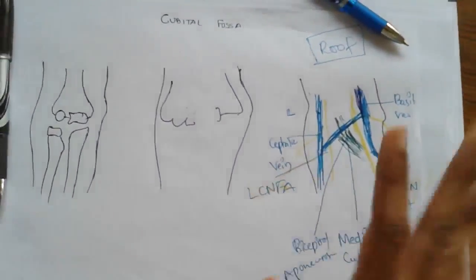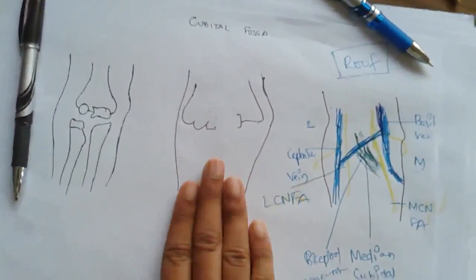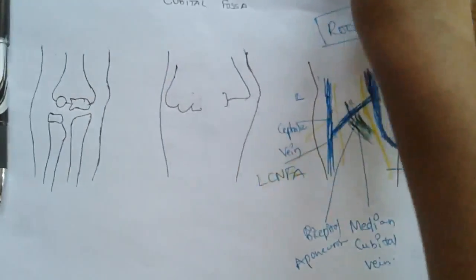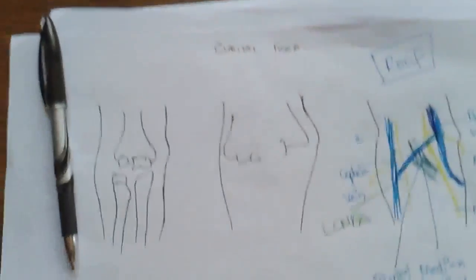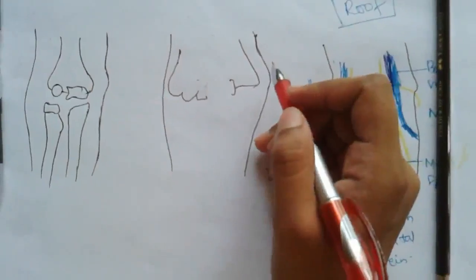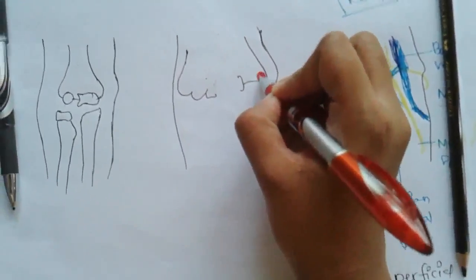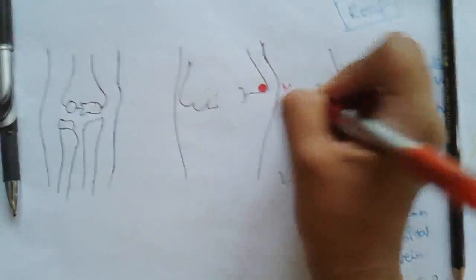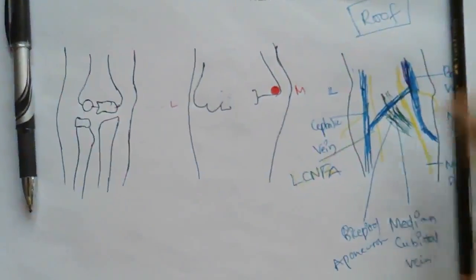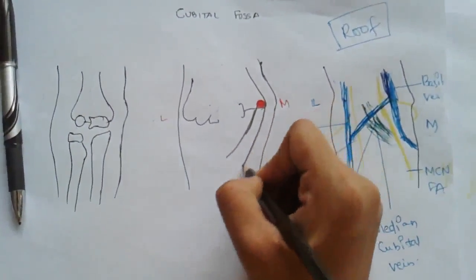After removal of the deep fascia, we see the muscles, nerves, and vessels that are present deeper. The most important muscle here is the pronator teres, which you will be learning in the forearm lecture. This is medial and this is lateral. The origin of the pronator teres is the medial epicondyle — the medial flexor origin — and it goes laterally.